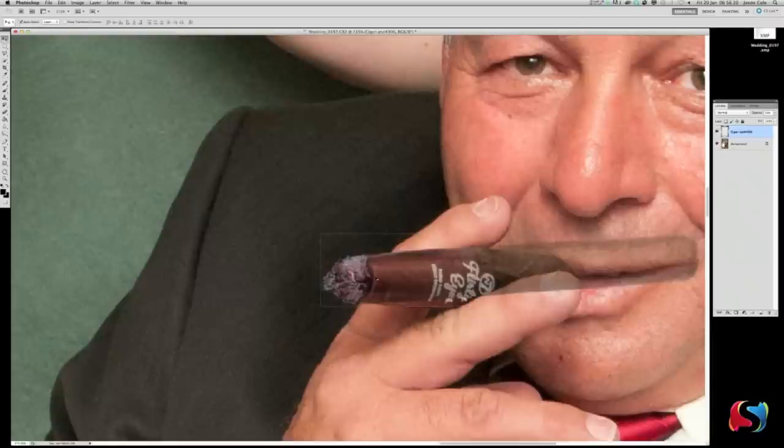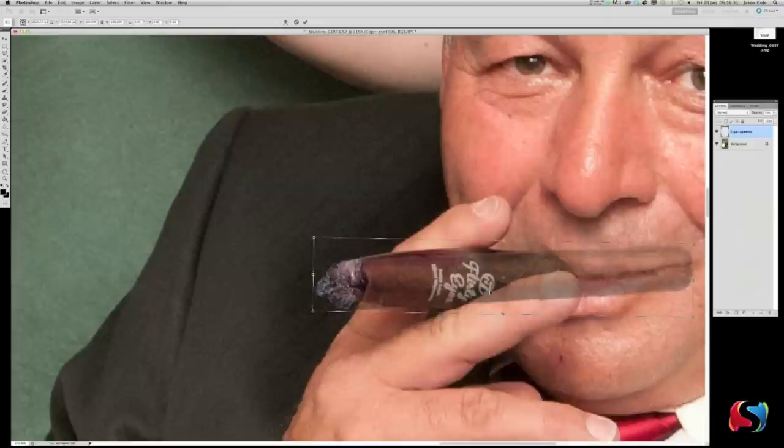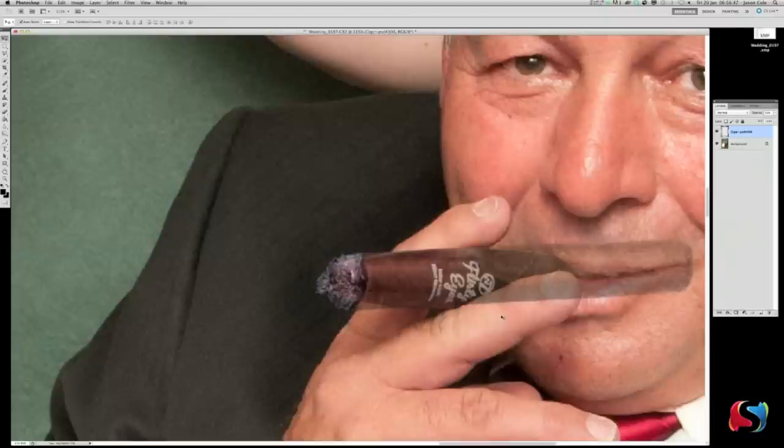Hit Z key to zoom in. Hit V to check — yep, that mascara pen is covered. Go Command T to transform it and tilt it a little bit. I can still see some of the pen down there, so we need to drop that down. We need to thicken it a little bit more — transforming up and down thickens the cigar. It'll be a little bit of shape but you're not going to notice it. Hit Enter to commit.